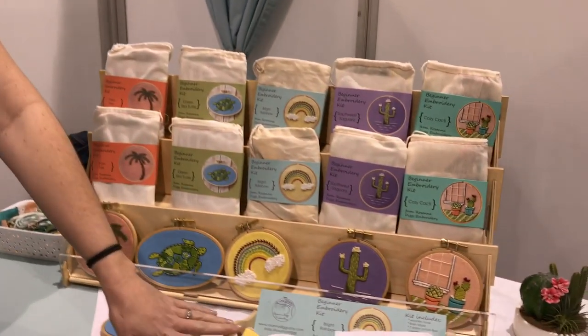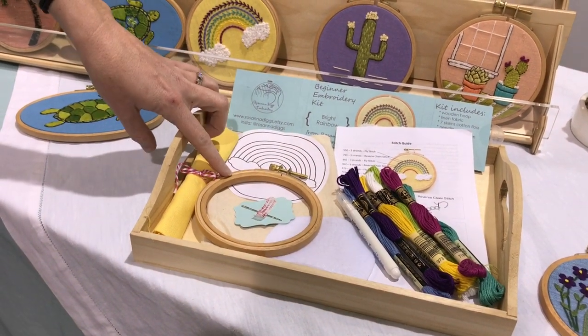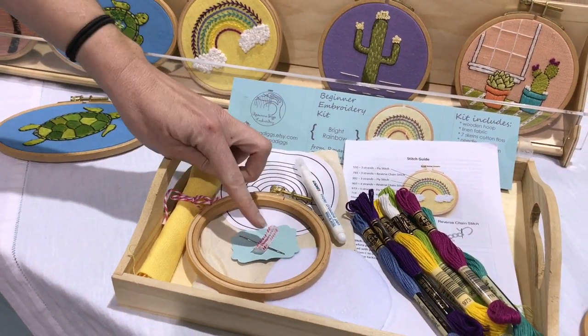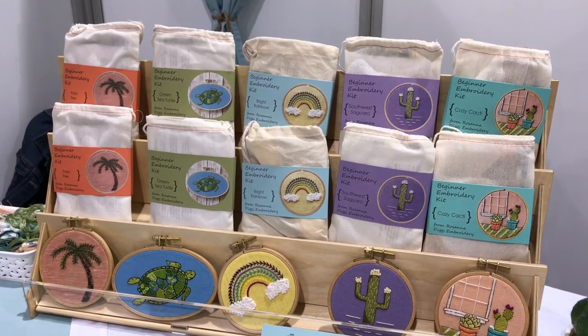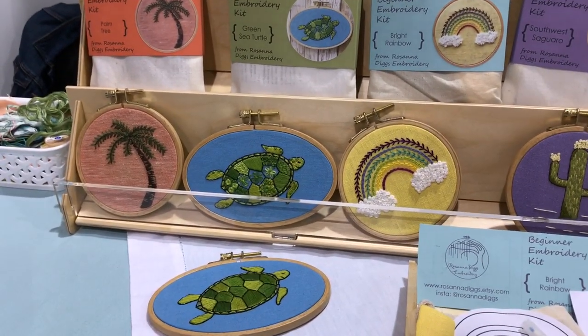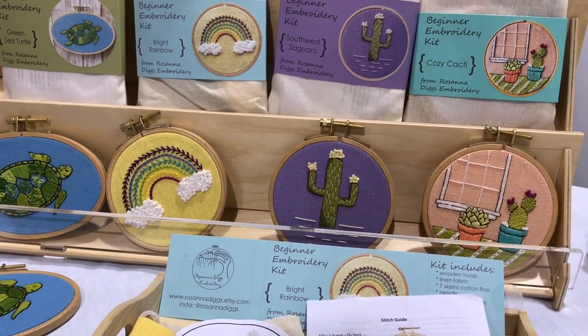Hello, I'm Rosanna. This is Rosanna Diggs Embroidery. We sell a complete embroidery kit — there's everything in them you need except scissors. You would hoop the fabric, tape your pattern to a sunny window, trace it on there with a water-soluble pin, and then you have needle, thread, and instructions to complete them. I've designed all of these myself and most of them are geared towards helping beginners learn how to embroider and then continue on with the supplies left in the kit to design their own.